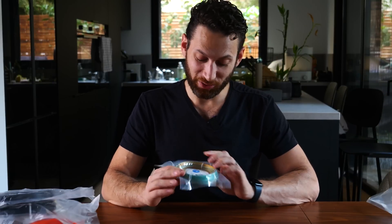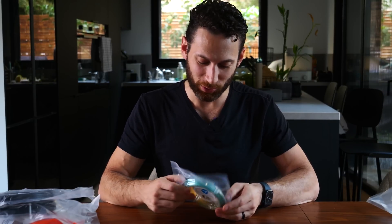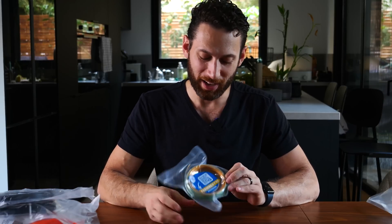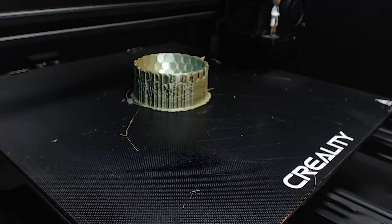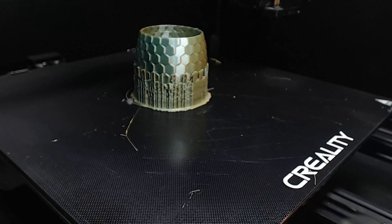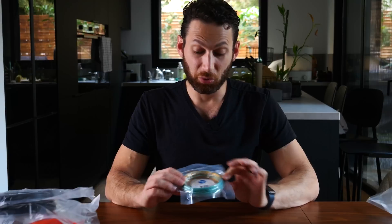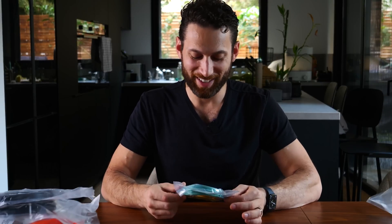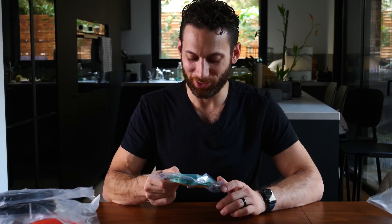We have here another color transition from Azure Film — really excited to try this out for benchies and cool models. I don't have enough to print a bust, which I think would be really cool with this, but maybe I'll pick up some full rolls of Azure Film for busts and decorative parts. I love the mix of colors — they have a mustard yellow and a turquoise. Really, really excited to print with this. I've never printed with dual extrusion filament, but hopefully by the time this video goes live I'll have some cool prints to show off.